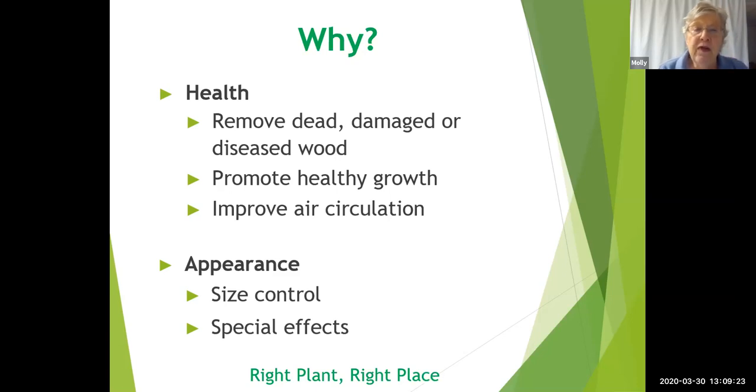Improving the circulation of air through the whole body of your plant is very important for reducing fungal diseases. After you've pruned for health, you prune for appearance — to either reduce the size of the plant, or perhaps to produce a special effect such as in topiary or other kinds of ornamental effects. But we're going to concentrate really on the basics here.